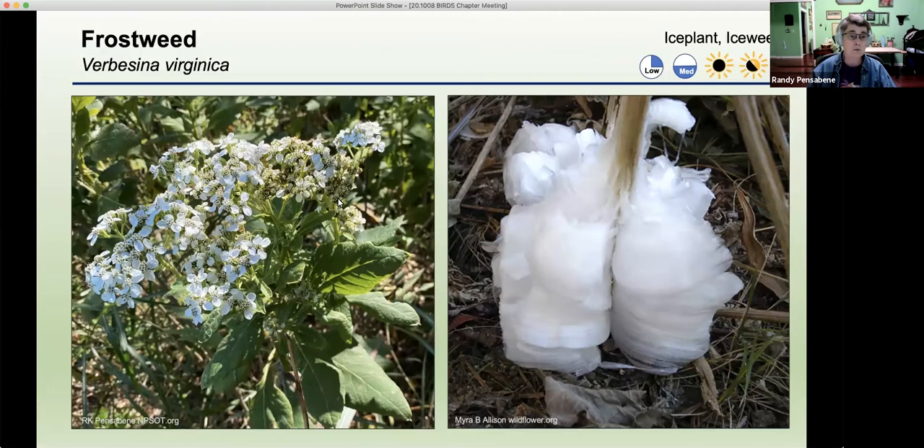I wanted to also show you how beautiful the flowers are. This is a cluster flower on the top of each stem, and it's known for its ribbons of ice. When it gets below freezing temperature, a good freeze, the stem will burst and the ice comes out in ribbons making all different patterns. You may be out hiking a nature area and look down and think someone's dropped a Kleenex tissue on the ground, but it may be frostweed. This is a very important plant for our pollinators — if you see it out, please go up and investigate it and don't mow it down.